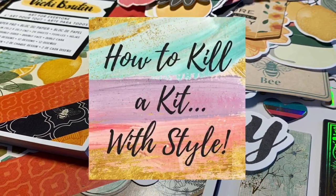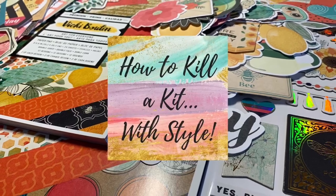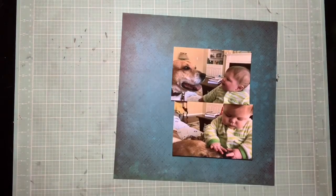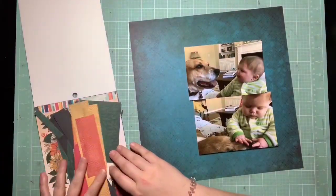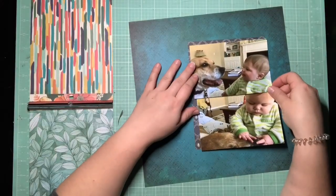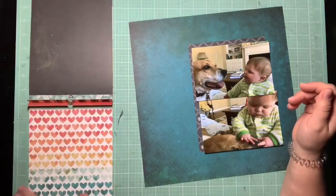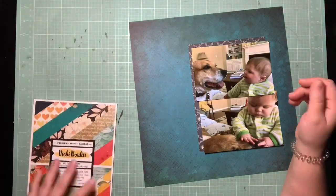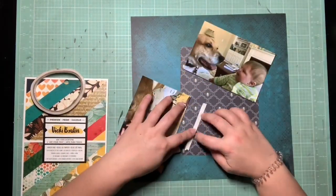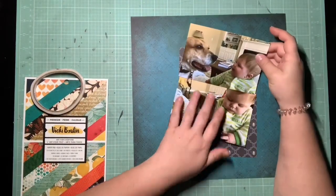Hey guys, it's Kelsey, and I'm back with another how to kill a kit with style layout for November using Vicki Boon's Wildflower and Honey collection that was sent to me by Scrap of Good Joy. I decided I wanted to go back and try another monochromatic layout. I love this teal background that's in the paper pad, so I'm using that as my background. I have these two photos of Bennett and Kevin.